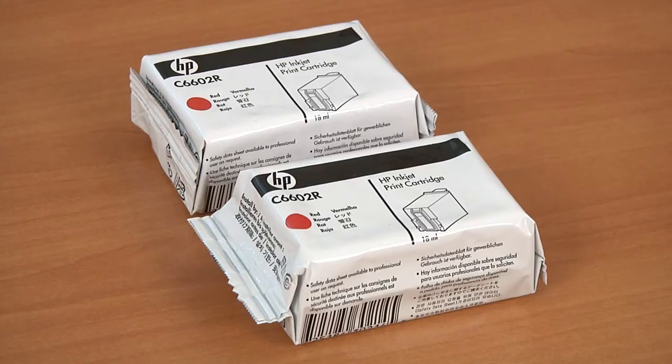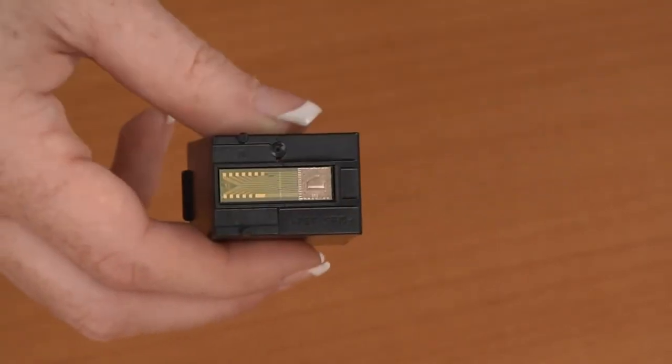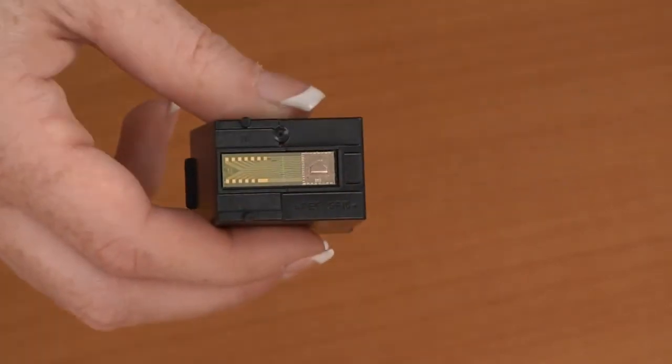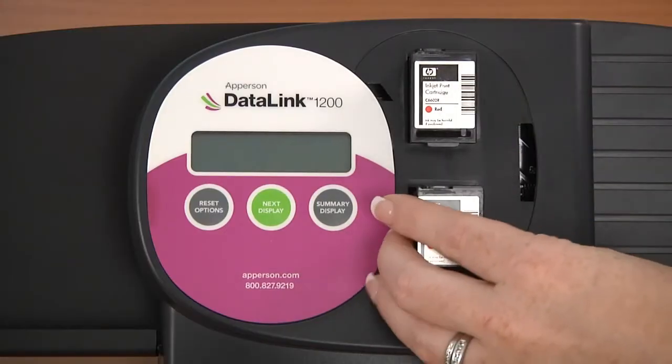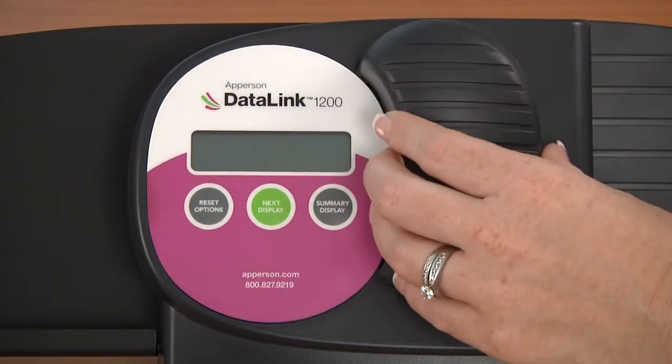Now you will need to install the ink cartridges and test the print. To install the ink on your scanner, you will need to remove the front ink cover. Open the new ink cartridges and make sure to remove the protective tape that covers the copper colored plate of each ink cartridge. Insert the new ink cartridge into the scanner with the copper side away from you. You may now replace the ink cover.